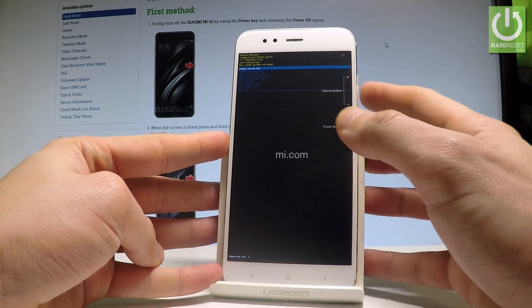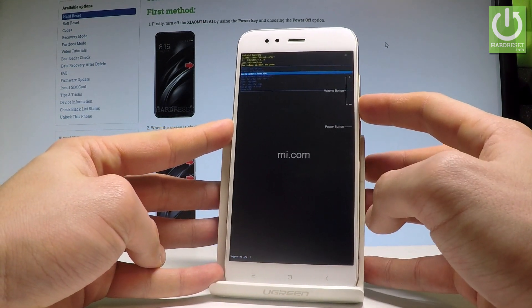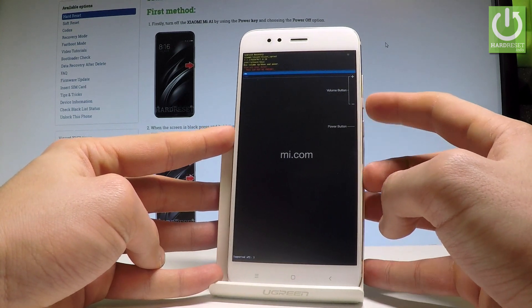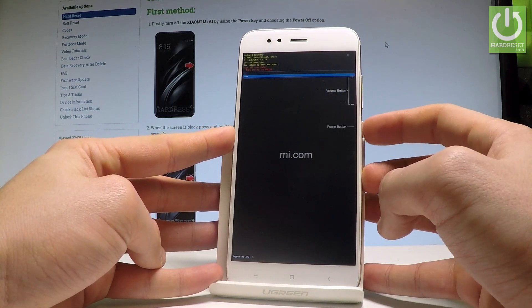Here you can navigate by using both volume keys. Let's scroll down to choose wipe data factory reset and press the power key to select it. Then scroll down to select yes and press the power key to confirm it.